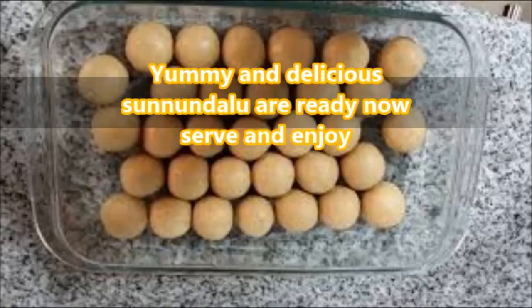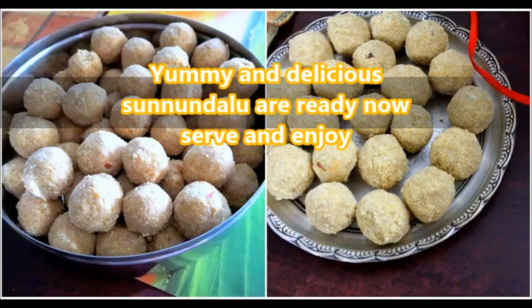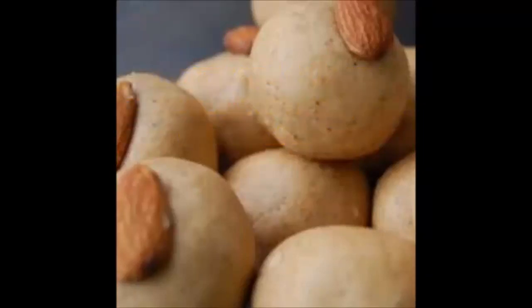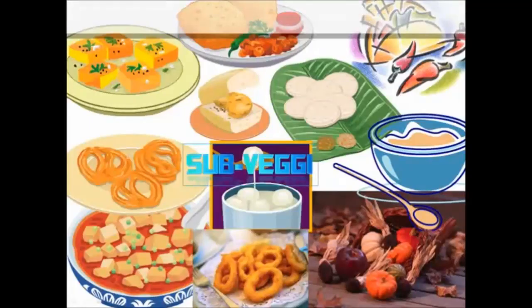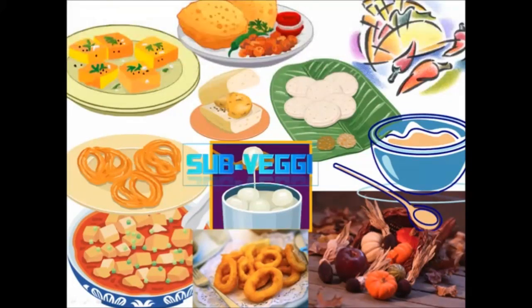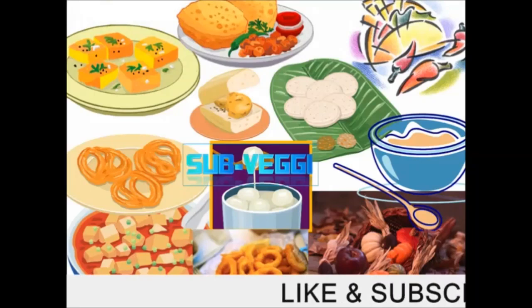Kids and pregnant women are often given this sweet. The reason is it has dal and ghee, which provide fat content good for the growth of the fetus and growing kids. It is prepared with sugar, but you can also use palm sugar or jaggery. Store in airtight containers and have one laddu each day for its healthy benefits.